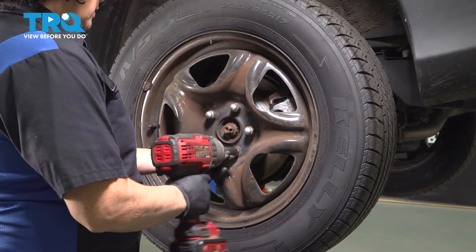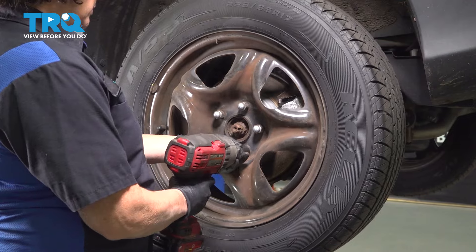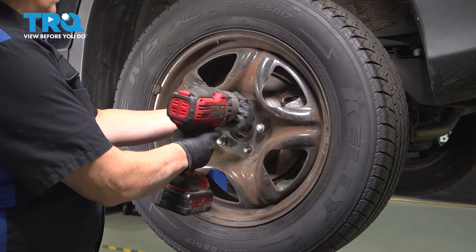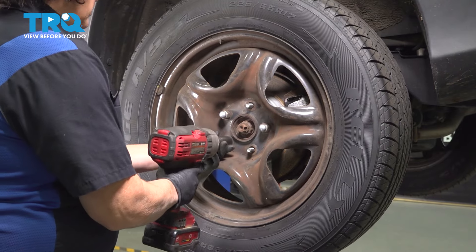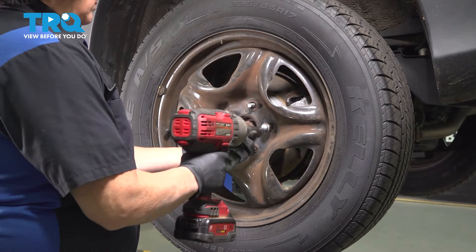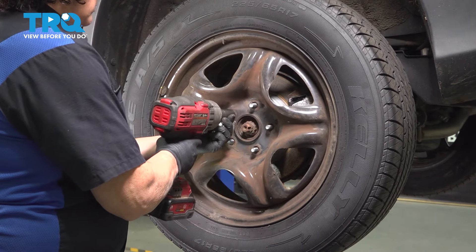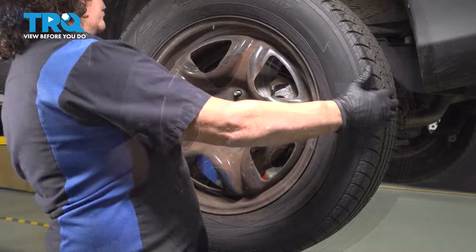With a 21-millimeter socket, we are going to remove the tire. Now we can pull the tire off.